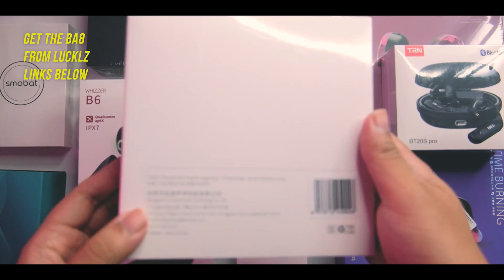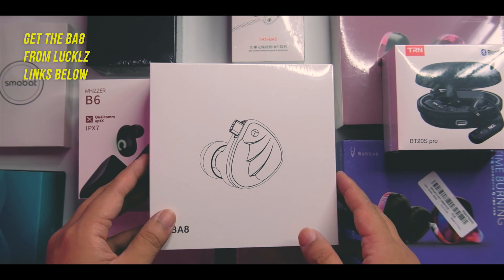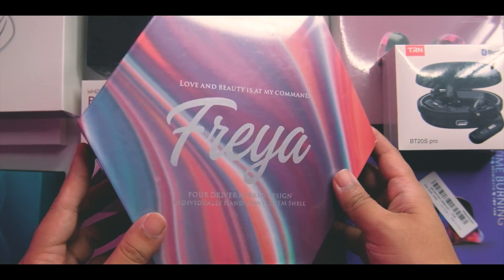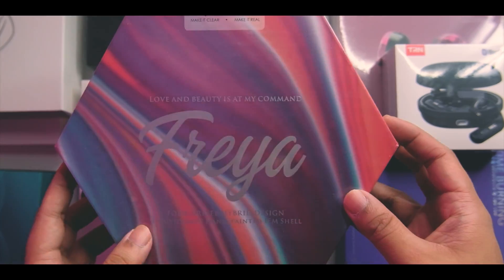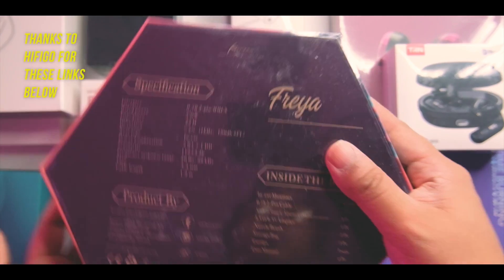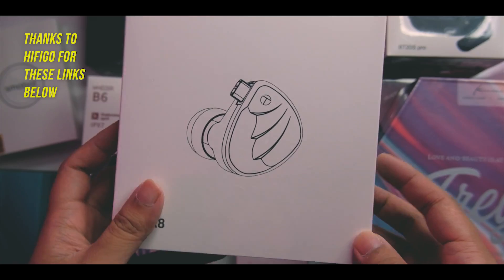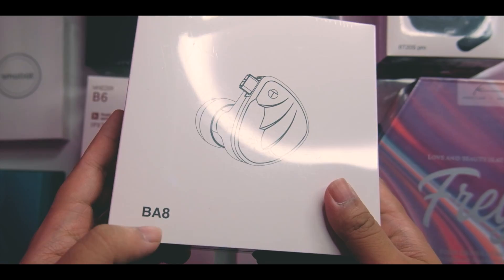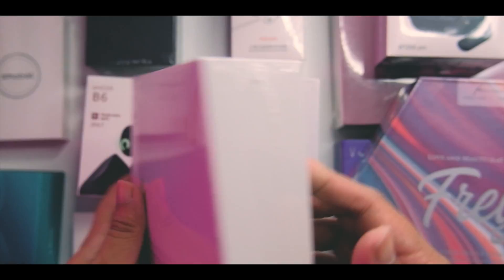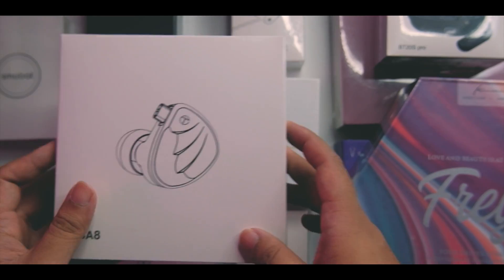For a TRN product, the BA8 might have the most premium-looking box I've ever seen from them — quite interesting. And the biggest and most artistic box here is the Kinera Freya, a four-driver hybrid with an individually handcrafted IEM shell — a really nice display unit. The TRN BA5 is one of our favorites, and I've heard the BA8 is a legit contender. I'm really excited to check it out — hopefully it's not the VX kind of tuning, which I'm not a big fan of.